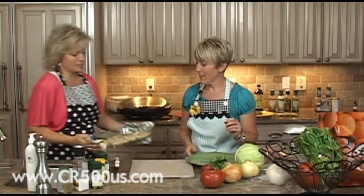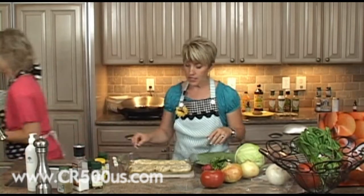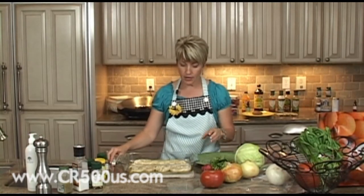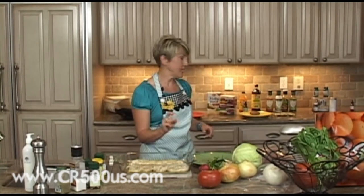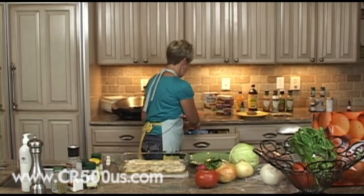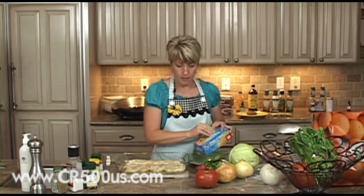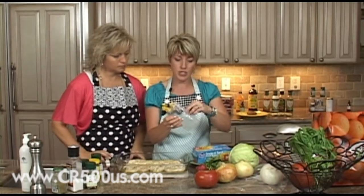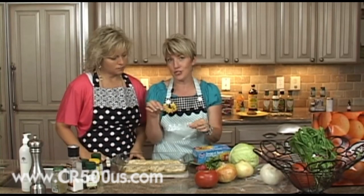It looks like our chicken is done — yummy! Now that it is completely done, you can just tell where the little sections are. What I usually do is leave it out on the counter and let it cool just enough. Then we put these in little snack size Ziploc bags — works really, really well. Each little individual portion goes inside to keep all the juices, and sometimes I even pour a little juice into each one. Then we'll have a bag full of chicken.